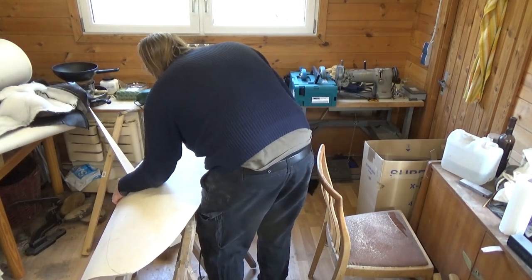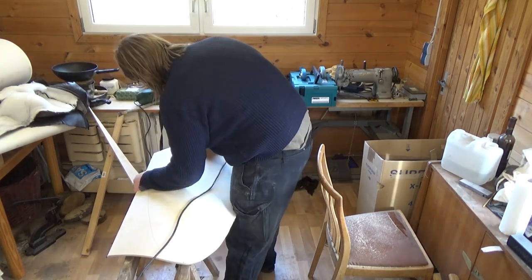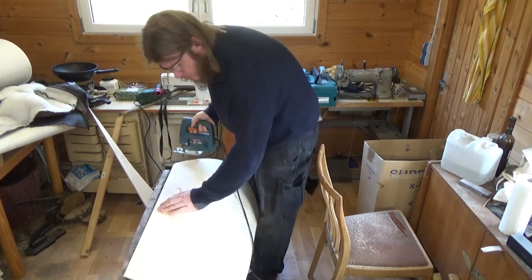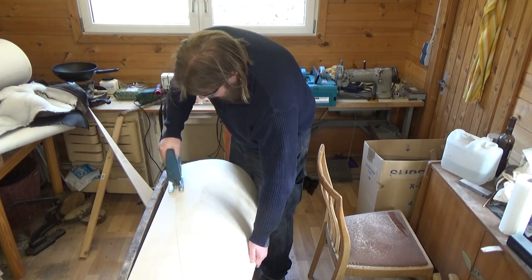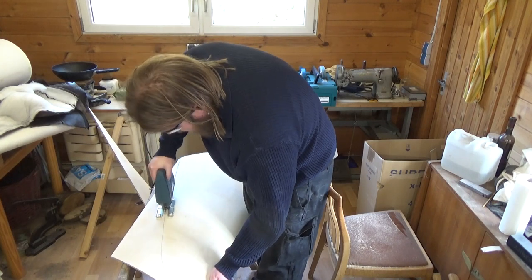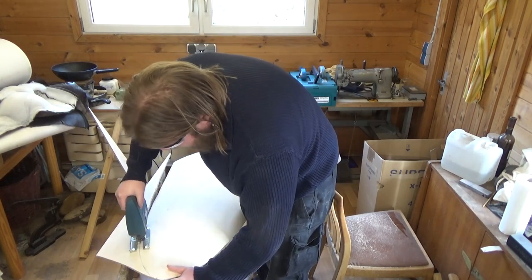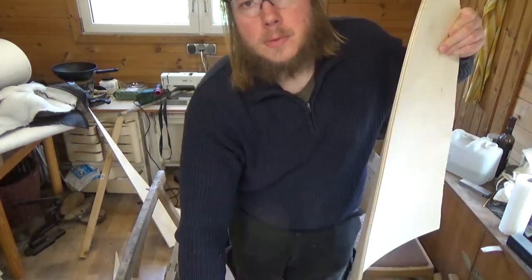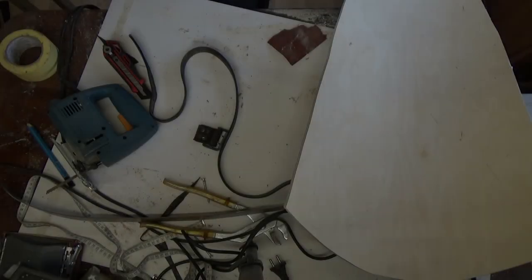This shield build was inspired by my Dark Souls 3 character who plowed through the game with the Dragon Crest shield. So this is similar in form and size to that shield. Using a jigsaw to cut it out — make sure not to cut into your supports while doing so. Also remember to wear proper protection.